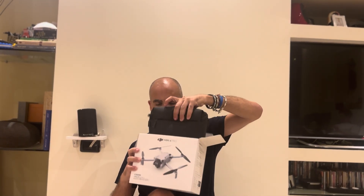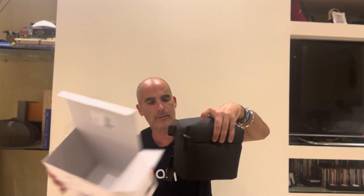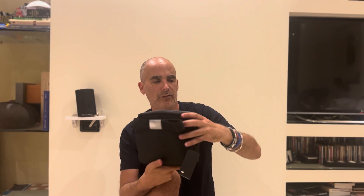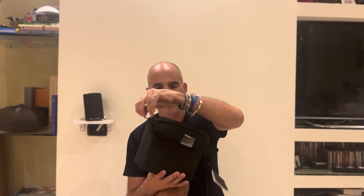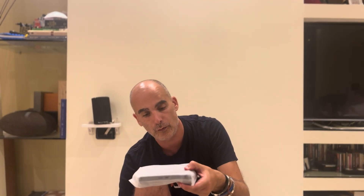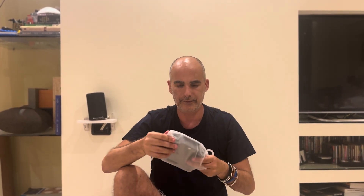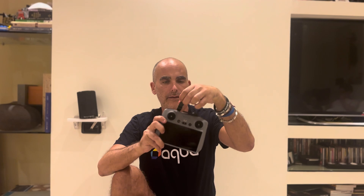Inside the box you get the DJI bag, same as the bags they used to have with the other Mini Pro models. And we have the new remote — it's a totally new remote created by DJI that allows more than 20 km of full connection with the drone in full HD. Let's see how it looks. The packaging is perfect as usual, and here you have the antennas.